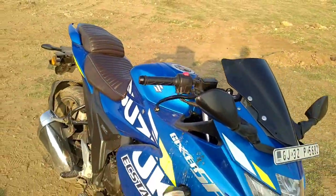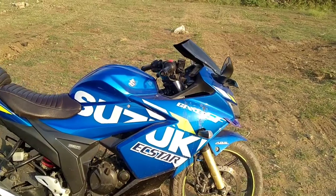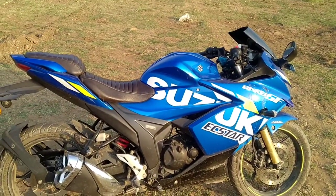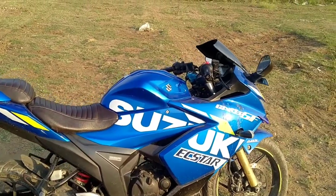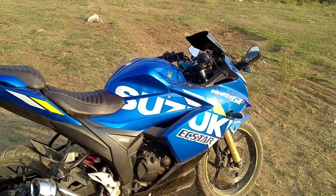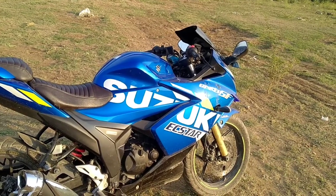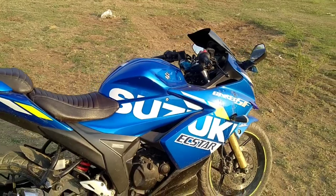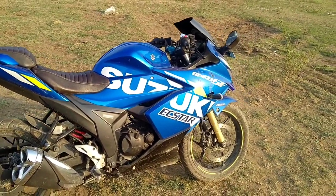There was no other issue with my bike. I have given my full ownership review. There is no issue with the light, brake, or engine. Overall the issues with this bike are correct and resolved.